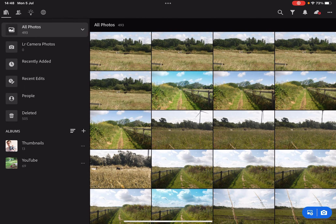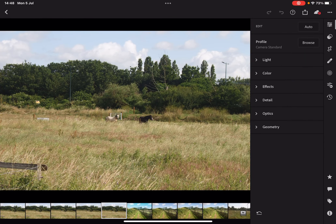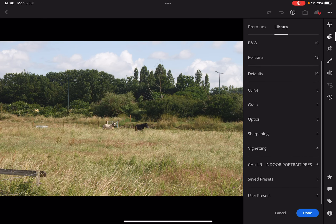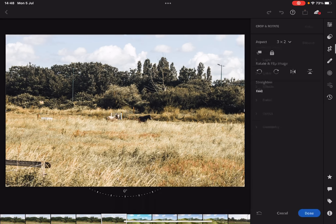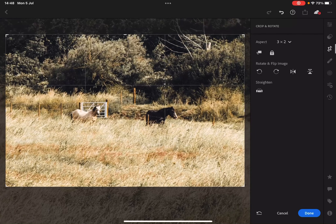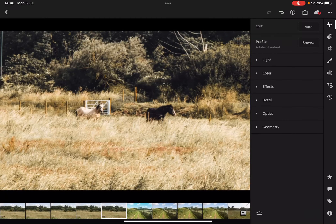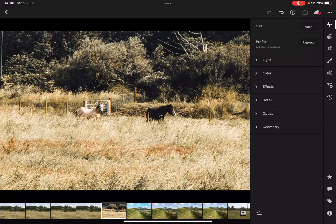I'm pretty sure you're sick of me editing pictures of horses, so I'm just going to put the preset on this one because I want to, then crop in to about there, bring a little bit more out, push done and export to camera roll. There we go.